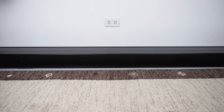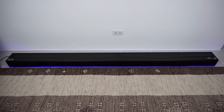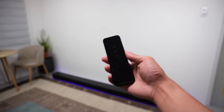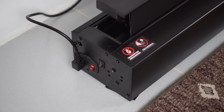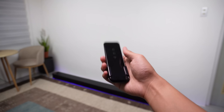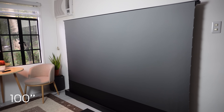Setting it up is super easy — no need to drill anything and it's a space saver. This is plug and play, so let's go ahead and roll out the screen. You can either use the remote control or press the button on the left side of the screen to extend it, and it takes only about 30 seconds to fully extend. This screen is available in various sizes, and we have the 100-inch screen variant here.